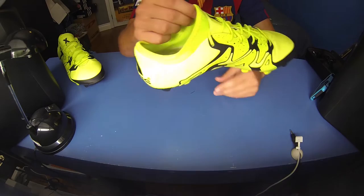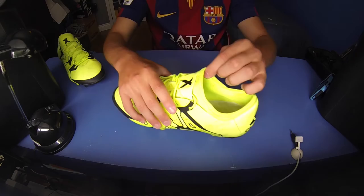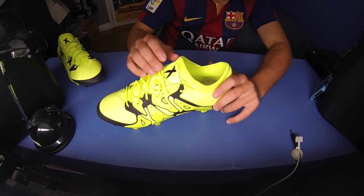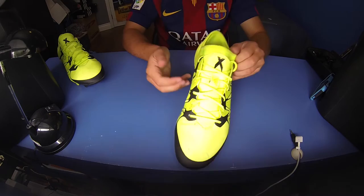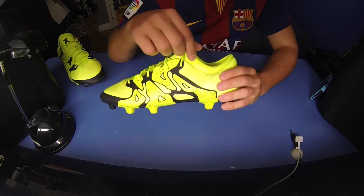They've given you this brand new TechFit collar, obviously to compete with Nike's dynamic fit collar, but this is a bit of a different idea. It provides a sock-like fit, but it's not as high as the dynamic fit collar — it goes right under the cut of your ankle. It does provide a very unique lockdown fit. From what I've read, heard, and what Andrew said about them, it's quite comfortable.